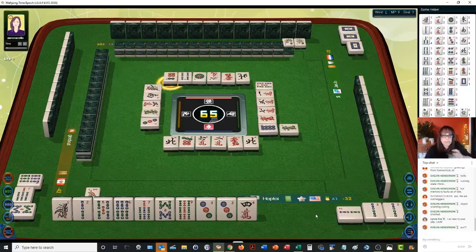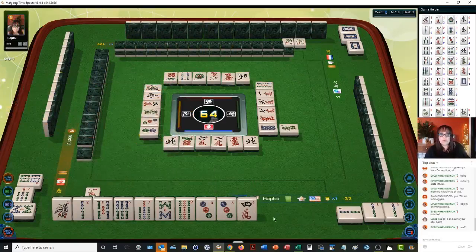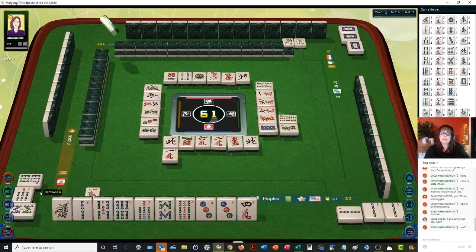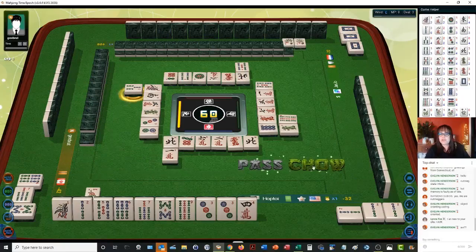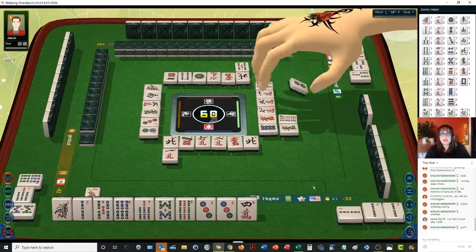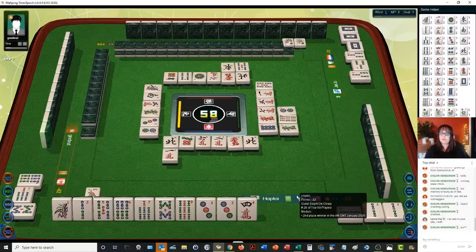Six dots. Two dots. The challenge is the player to our left has a chow of bams — if they're in bams, we may not see bams for a while. They do have a one bam out, and they discarded that right away, so I don't think they're playing one suit or even a half flush. There's a chow — but someone got a pung off our chow tile. So now we've got to get in another way. Let's hope it comes our way again.